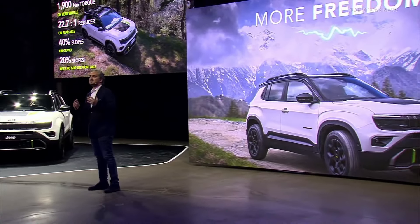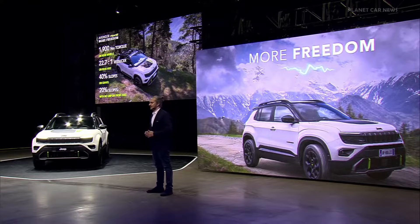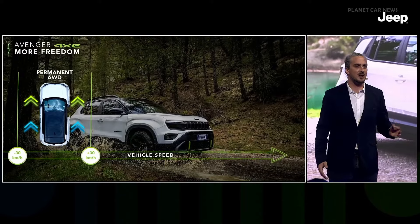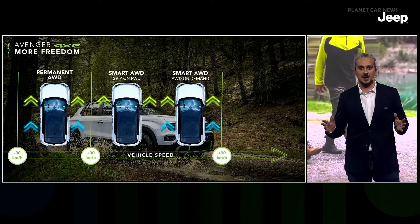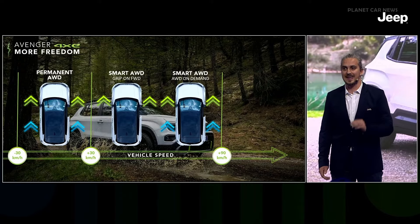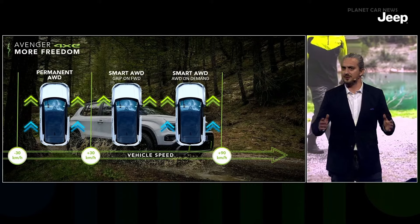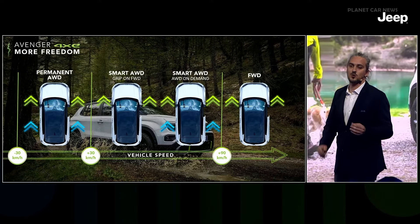Avenger 4xe uses a smart all-wheel drive system to make 4x4 available when needed without compromising fuel efficiency. At low speed, between minus 30 and plus 30 km/h, torque distribution is locked at 50-50 split. At medium speed, 30 to 90 km/h, rear axle drive is activated on demand — and even if torque is zero Newton meters, the rear e-motor stays connected to the rear wheels for sudden needs. At high speed, front drive is permanent and the rear e-motor is disconnected to minimize fuel consumption.